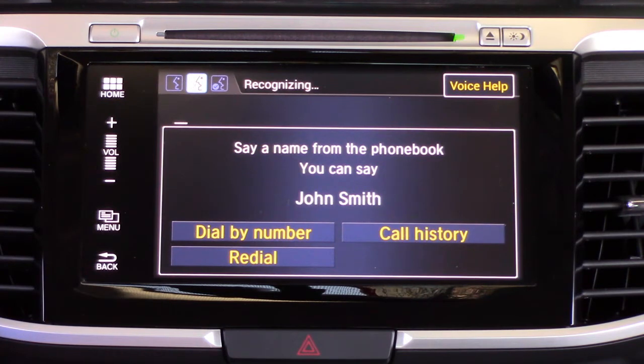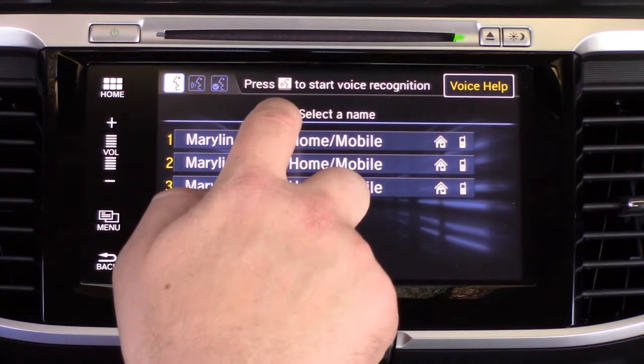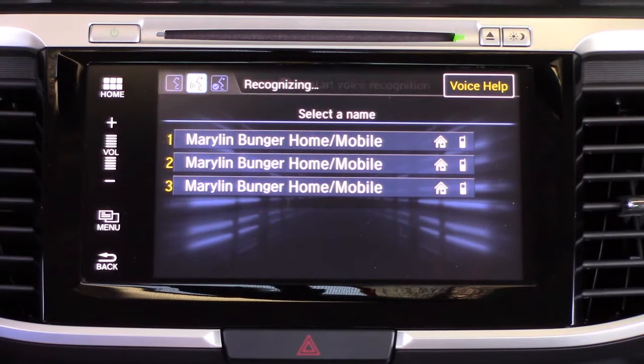...call, and then we use a name that's in there — we're going to try using 'Maryland' since we did program that as a voice tag. We say 'Maryland,' it recognizes it, and now it's going to give us a few options — those are all stored in the contacts.